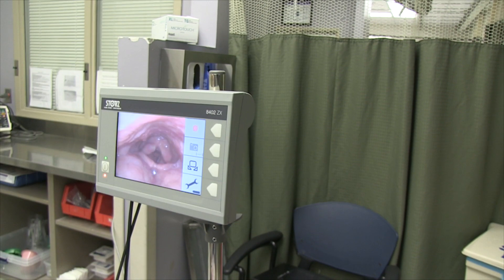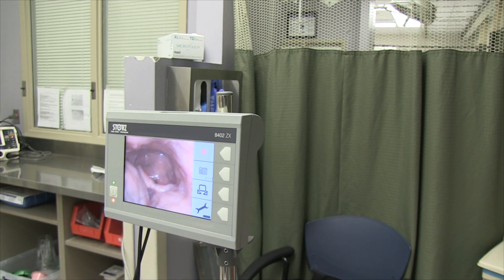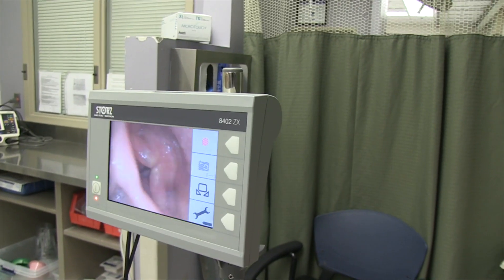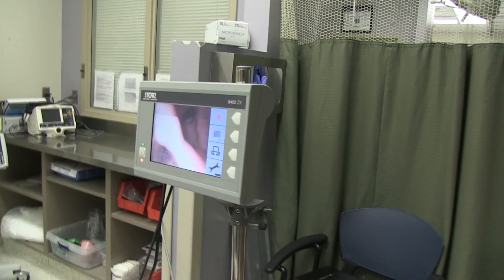This will save you any additional procedures if we can get all the information from this. Nothing in the larynx, nothing in the glottis, nothing above the larynx. We're just trying to take a quick peek at the trachea and subglottis. Big sniff through your nose, keep sniffing.